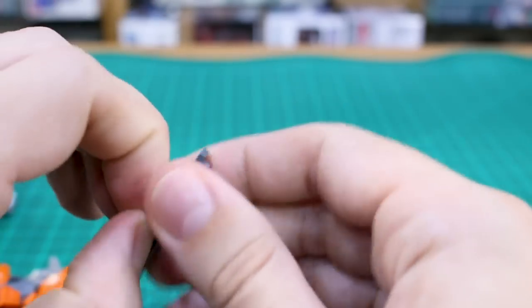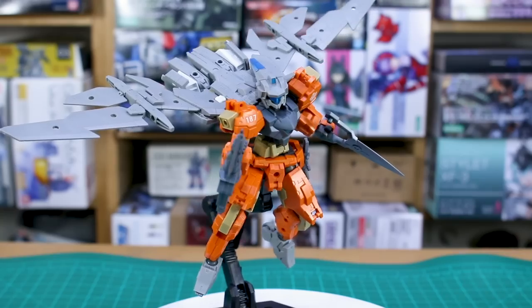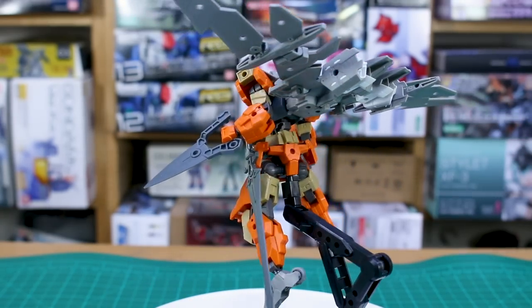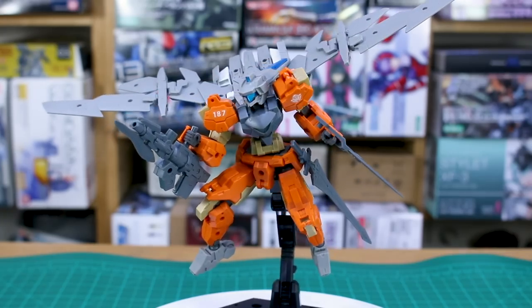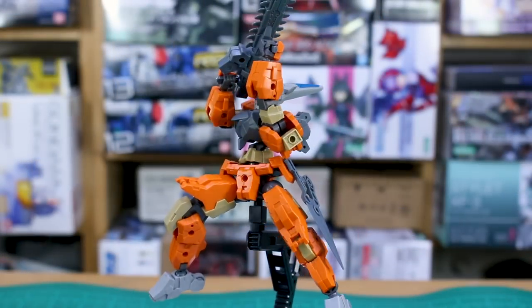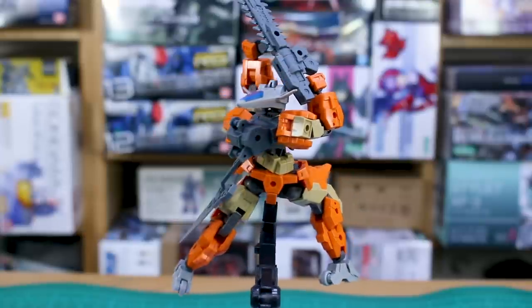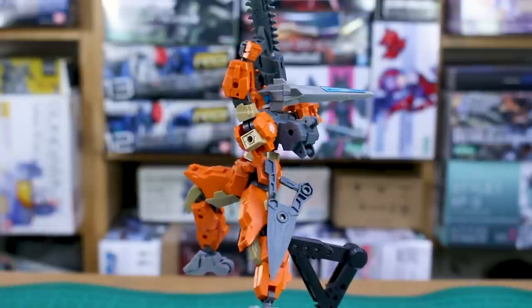There's obviously a lot more you can do than what's shown here — 30 Minutes Missions is very open to customization and that's the whole point of the line. I'd recommend picking up a set or two; having multiples of these smaller sets doesn't cost a lot and gives you far more mixing and matching potential. For example, if you have four of the triangular short blades, you can connect them all together to make a four-ended star ninja blade kind of thing.